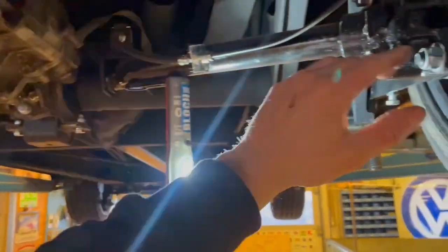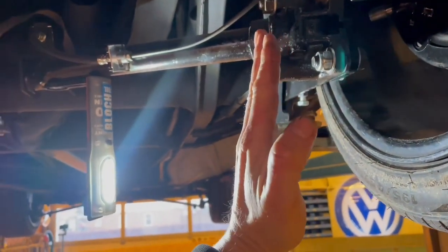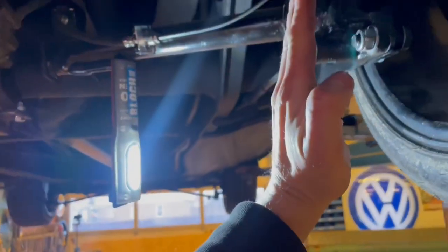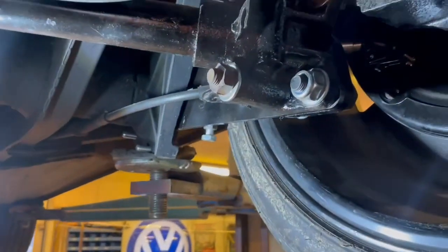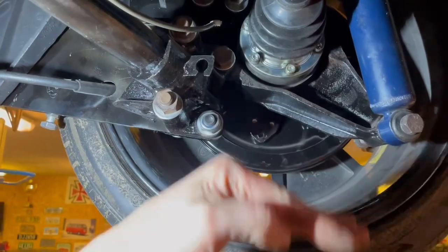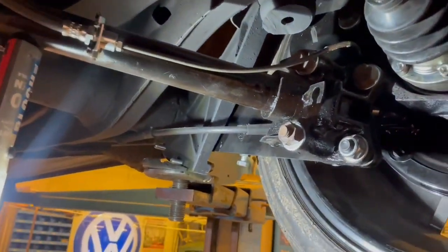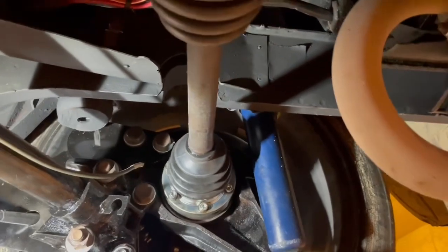I have found ways to compensate for the camber issue. I take the IRS arms and flip them from side to side. The reason I do that is the arms have a different angle on each side — they're not identical — but if you flip them you get the camber back again, not perfect but pretty good compared to not doing it. So with the hub positioned further up, you get a good lowering job, better alignment, and your IRS arm is more straight.